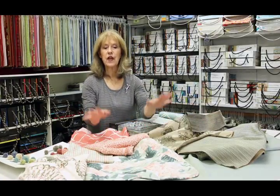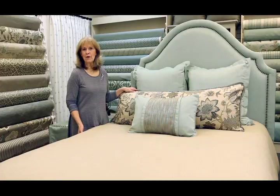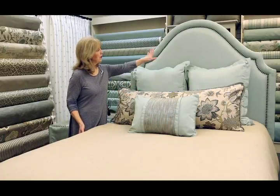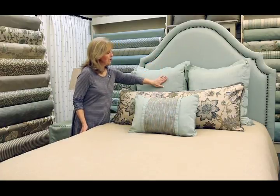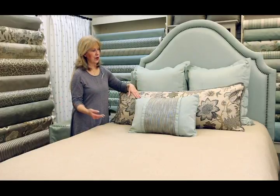Now we're going to begin to edit our selections and decide where we're going to use them in our chameleon style bedding ensemble. We want to use our bridge color in places that don't change, like the nail head headboard, the backdrop of the Euro Shams, and of course the bed skirt.